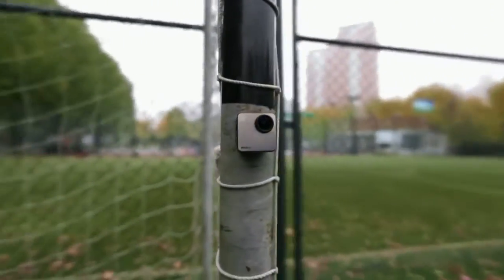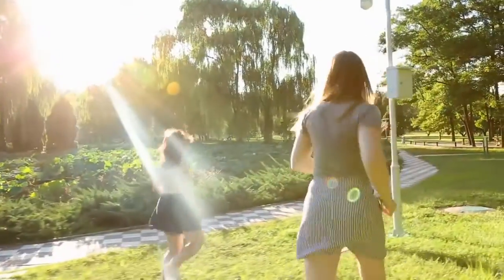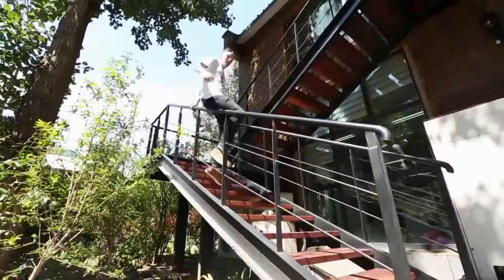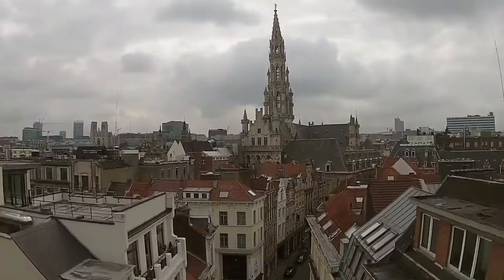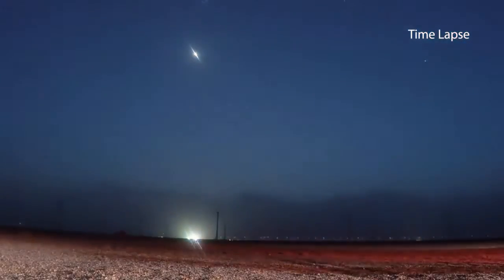Take MochaCam with you on your life adventure. Record that exciting football match, that great moment with your friends, that action-packed view from the front of your bike, or even underwater faces at that swimming pool party. MochaCam supports 10 photo burst — never miss a cool moment. You can also film the world up to 60 meters underwater or views from the highest sky. Unlimited time-lapse duration shows the change of time and light.